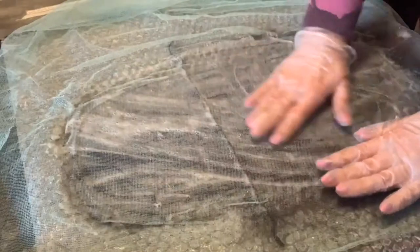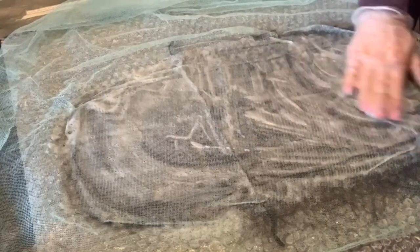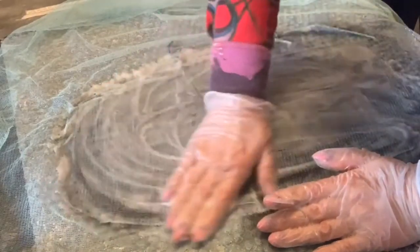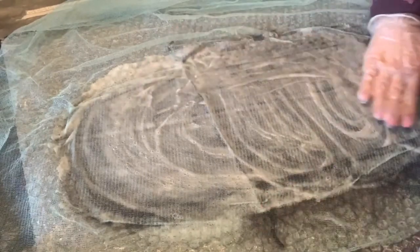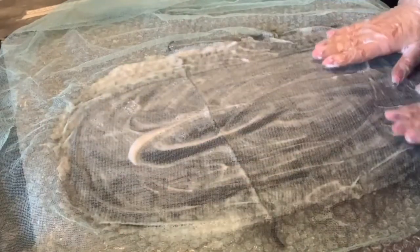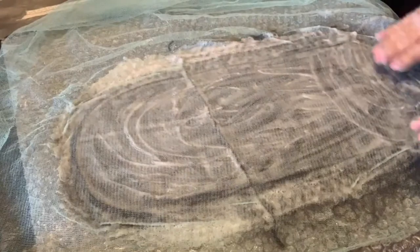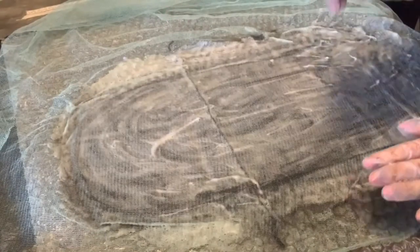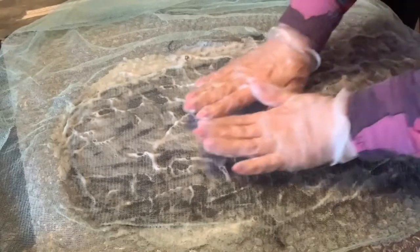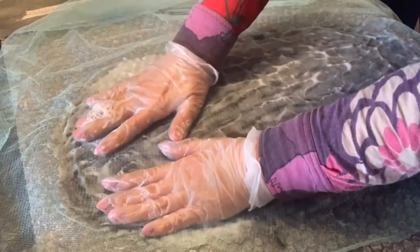Скользящие движения должны у вас получиться — лёгким прикосновением руки вот так ведёте, и у вас уже получается мыльная пенка. Вот такой консистенции — вот этого вам надо достичь. Потрите вот таким образом, чтобы всю сетку заполнила пенка — хорошенькая нежная пенка. Больше ничего в этом случае делать не нужно. Вот для чего нам нужна была сетка — чтобы без повреждения, не сдвигая шерсть, притереть её, чтобы волоски при помощи воды и мыла между собой слепились.